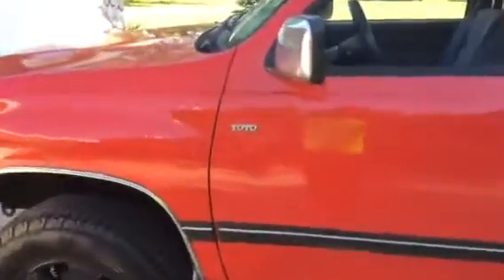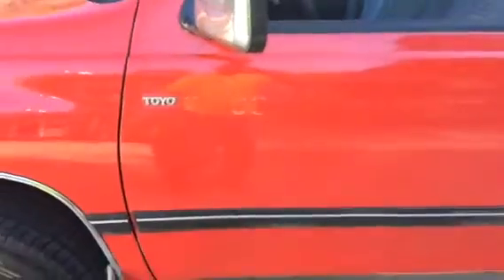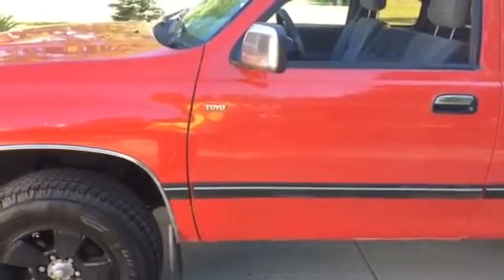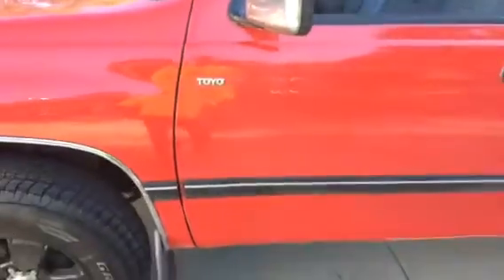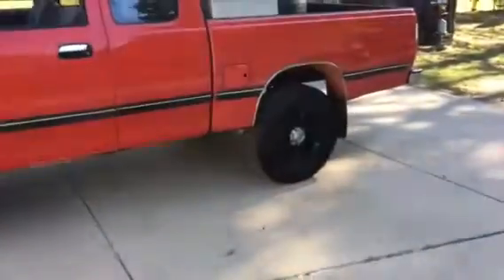I knocked my emblem off - it broke - and I still have them. I'm going to put them back on. If anybody has a recommendation on what to use to stick them back on, let me know. I'm hesitant to use super glue because if they come off or I go to pop them off, it might peel the paint. If anybody has a product you can use to reapply those emblems, please let me know.